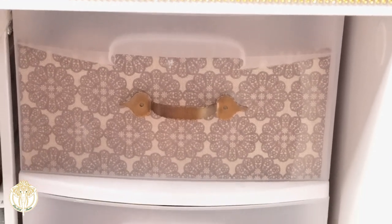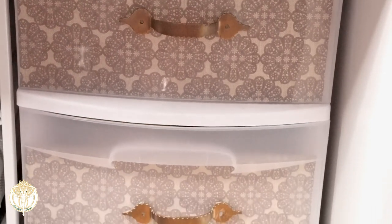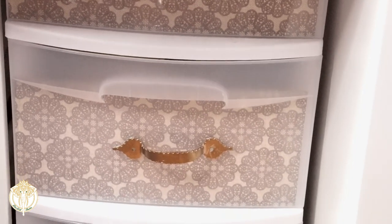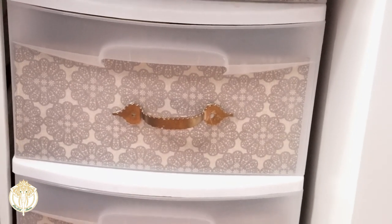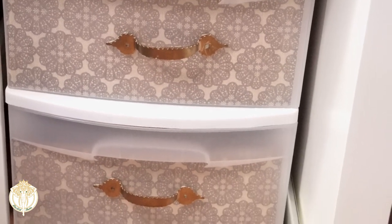Hey dolls, welcome back to Diva Doll Flawless! In today's video I am sharing an oldie but goodie — simply how I style my Sterilite plastic containers. This first one just has some scrapbook paper.